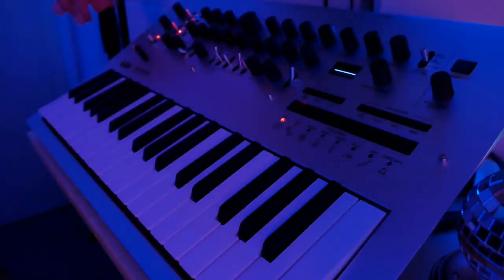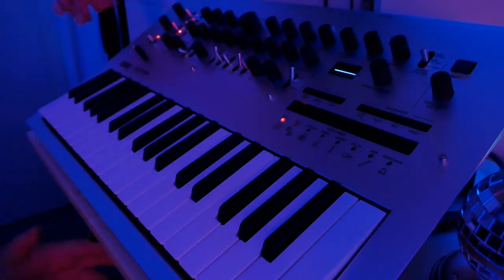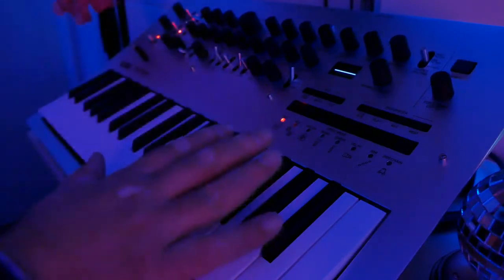Hi guys, welcome to my quick review of the Korg Minilogue synthesizer. This is not a classic review like those from Bobeats or Pianoshank — this is more of a guide to help you decide whether you should buy this synthesizer or not. I'll give you a few pros and cons to help you decide.